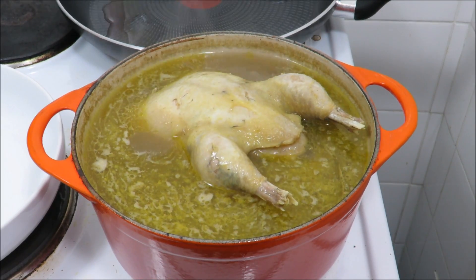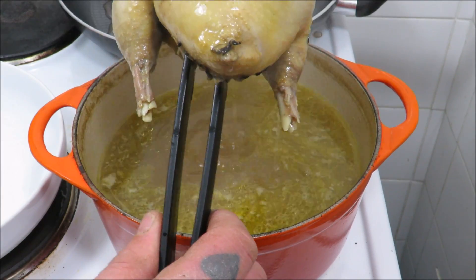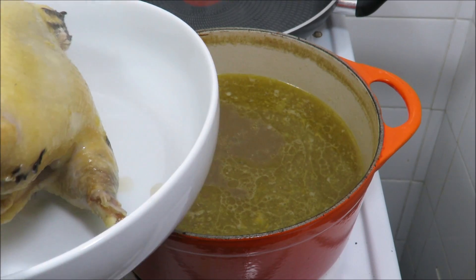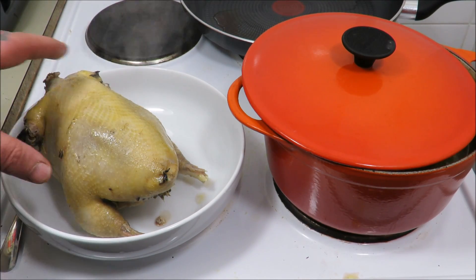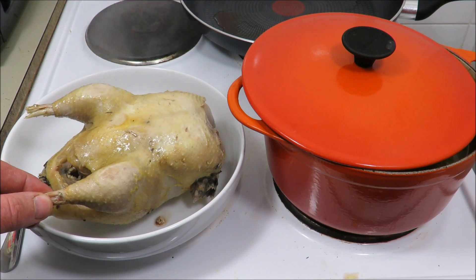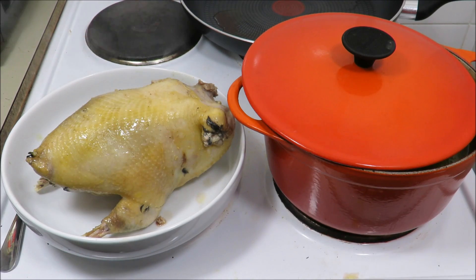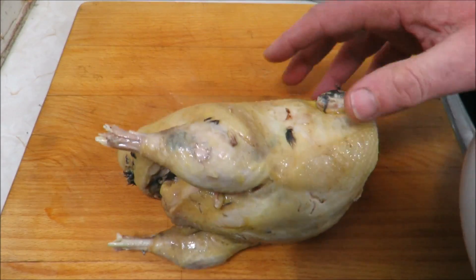I'll take the pheasant out of the stock now. With this stock you can really go to town - try some different flavours, get some oriental spices in there, whatever you fancy. I'm going to put it in a bowl and let it rest for a few minutes before we carve. As I was saying, what you lack in crisped-up skin you will more than make up for in tender and juicy meat - ideal for cooking skinned pheasants.